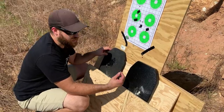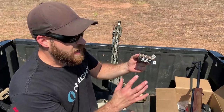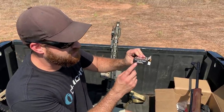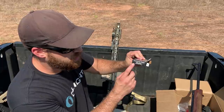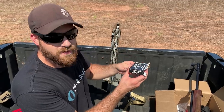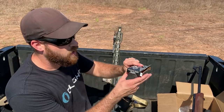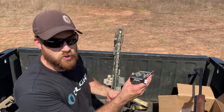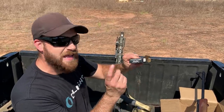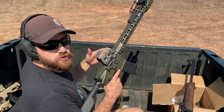Now we're going to continue to shoot 556 at these and see the multi-strike capabilities. We'll be shooting out of a 16-inch Insurgent Tactical rifle with XM193 rounds — the 556 NATO cartridge with a muzzle velocity of 3,165 feet per second. We may be losing a little velocity out of the 16-inch barrel, but right now this is some nasty ammunition that punches through armor. Let's see how these plates do — two shots on each plate.